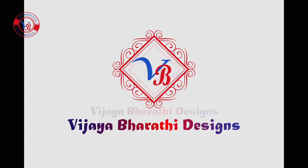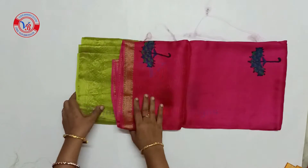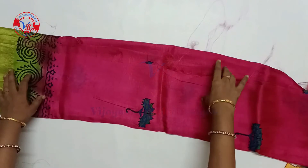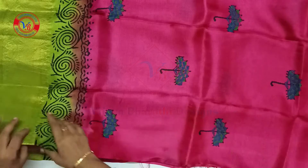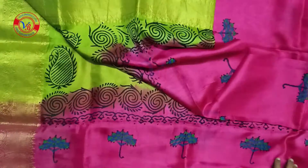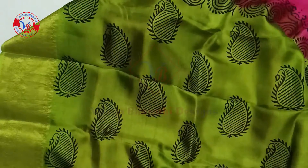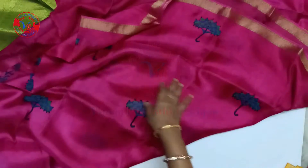Hello, I will show you a small blouse in this video. This is a pink color. You can highlight the green color and highlight the black color. You can highlight the pink color in the umbrella shape. You can highlight the black color. You can highlight the pink color in the blue color.